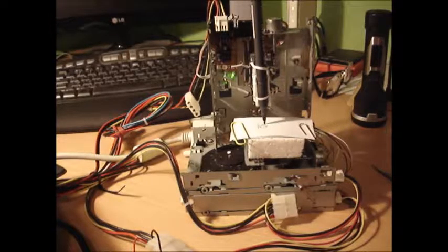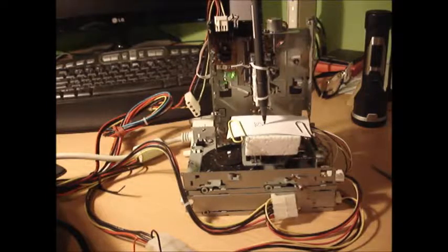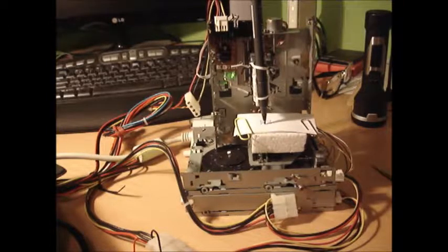I didn't try any faster — maybe I could tweak some setups — just to show that it's working.